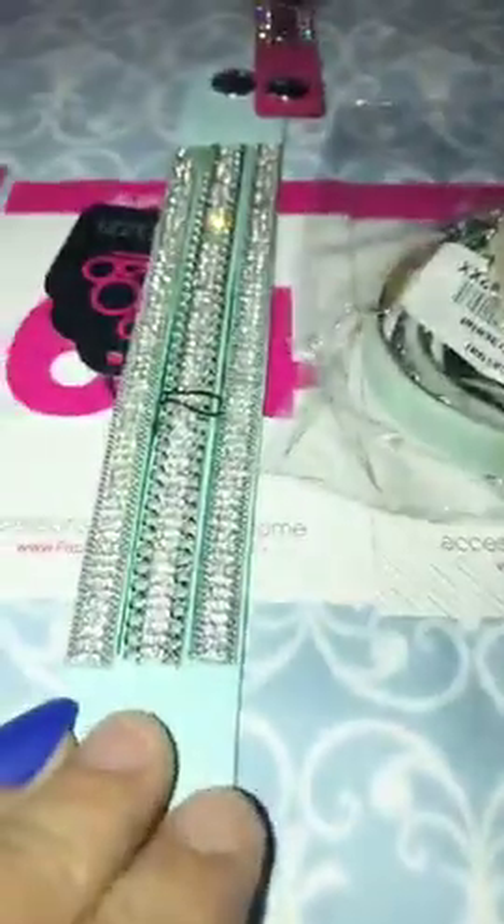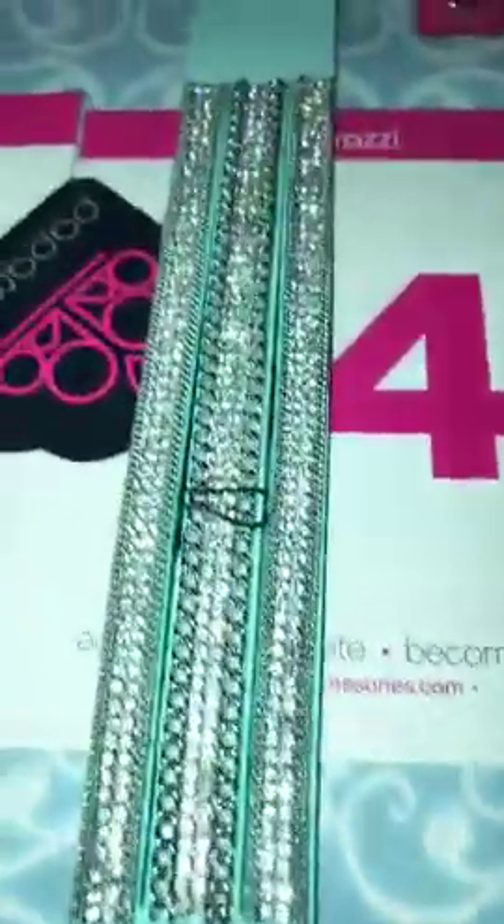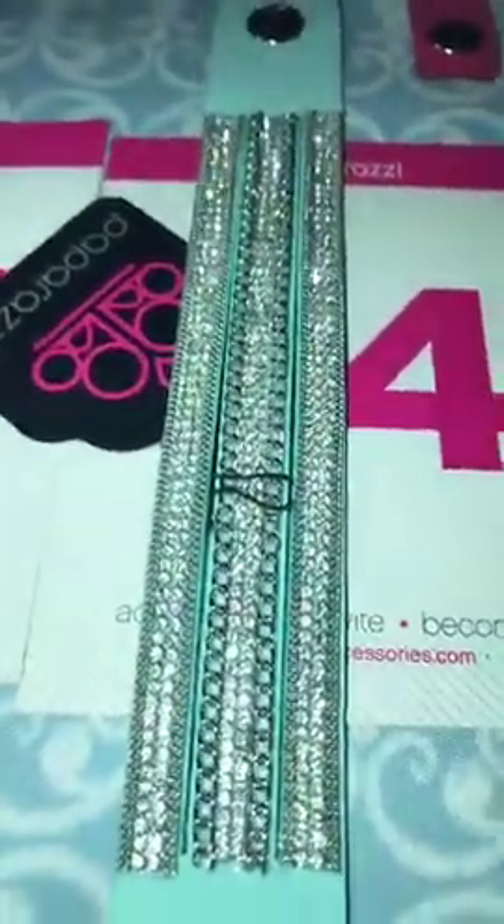Wait a minute — that other one is green, this is a blue one. Okay, I was going to say, hey, that matches the other one. Number 64 is the blue with the clear bling. Number 64, I only have one.